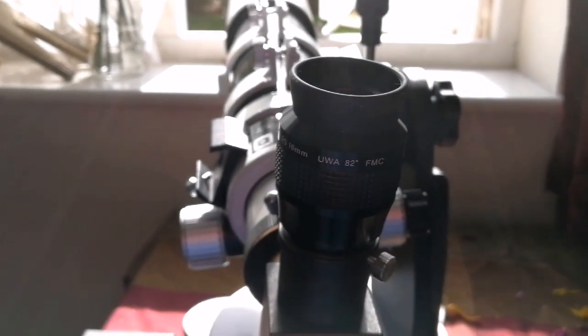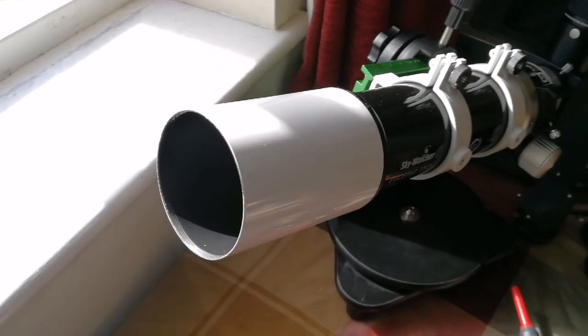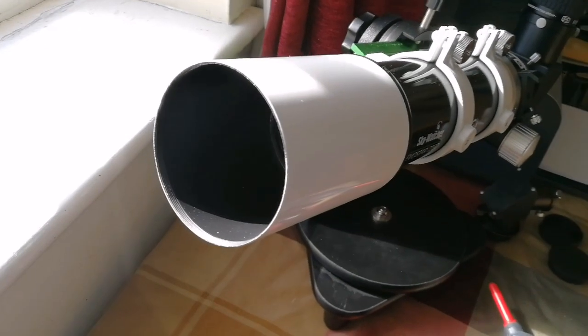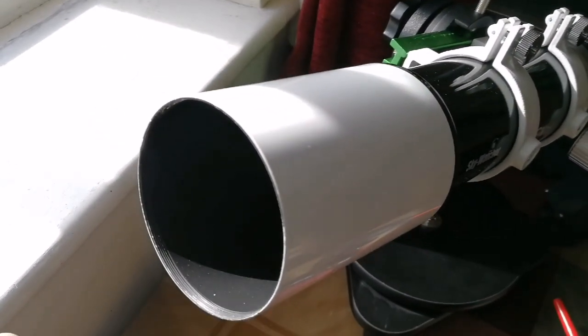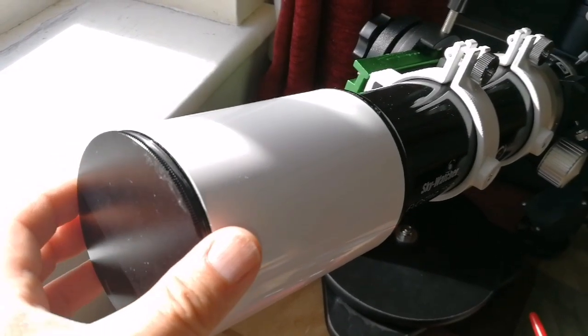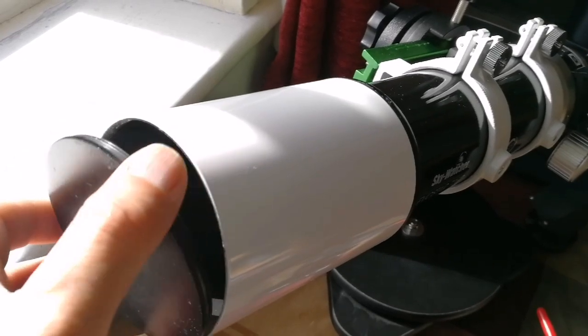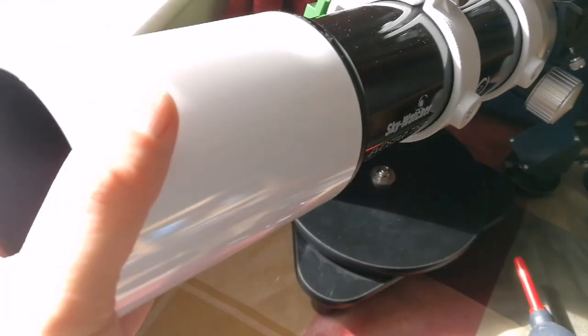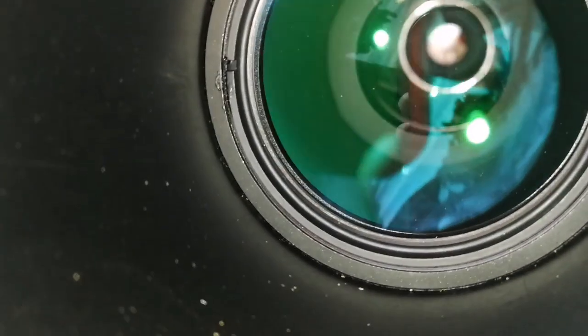What's also interesting about this telescope is it has a cap that, like on ATX telescopes, is locking and will not come off. So your valuable, expensive lens is well protected. The inside of the telescope, as you can see, is well blackened.